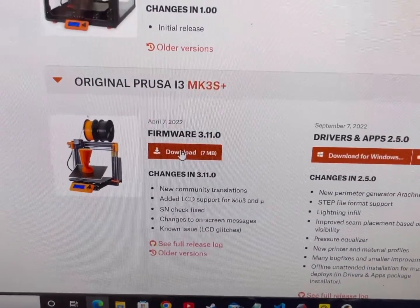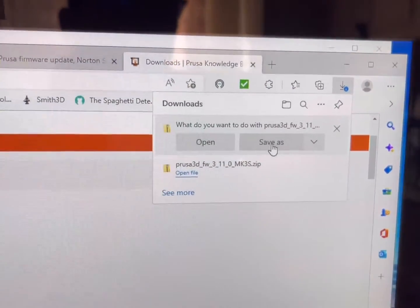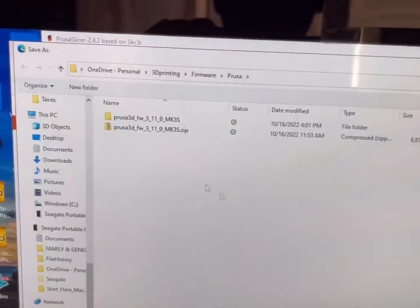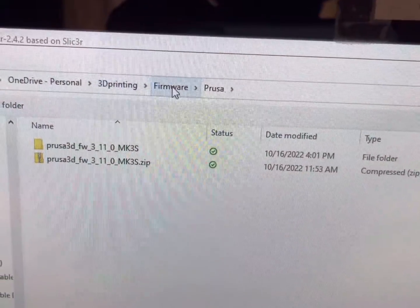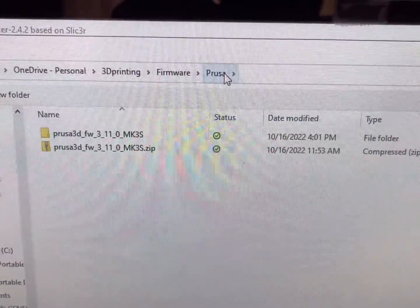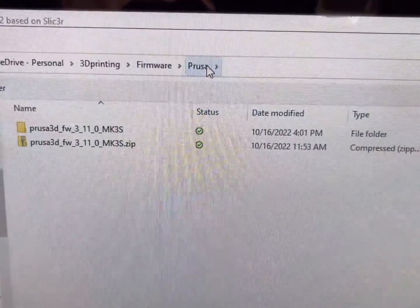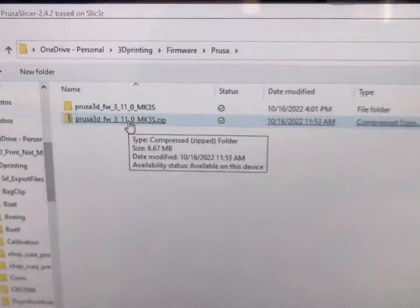Click on Download. You'll see the pop-up — this is not a Windows computer by the way. Click Save As. What I did was make a folder in my 3D printing folder, with a subfolder called Firmware and then another one called Prusa, because I have a Creality printer too. Save the downloaded zip file into this folder — I've already done this, but if you click Save it'll save the zip file there for you.